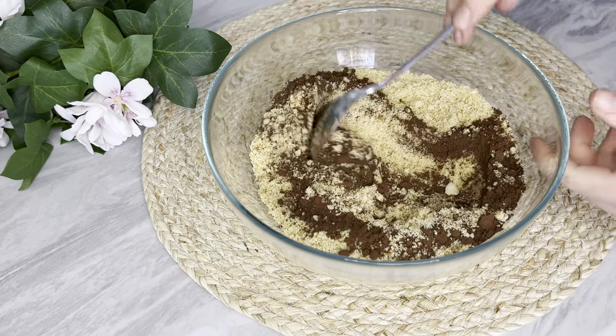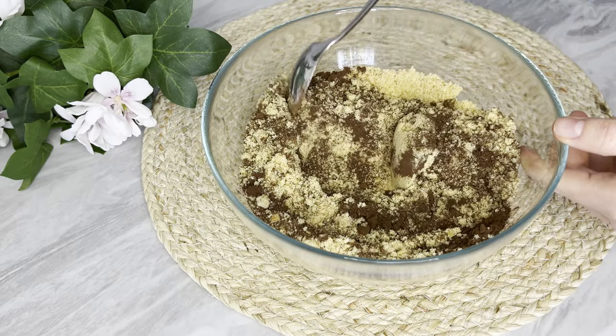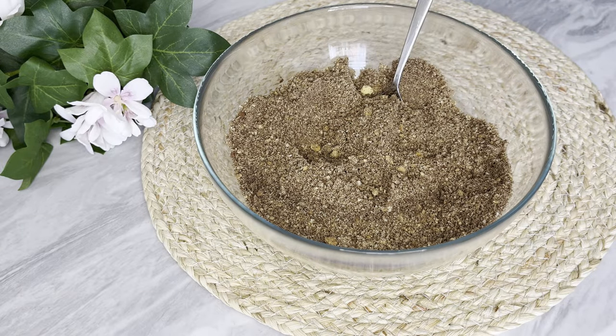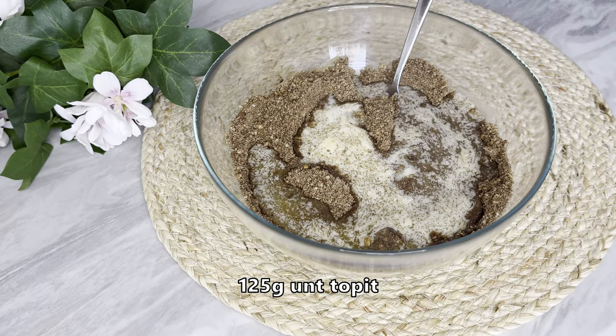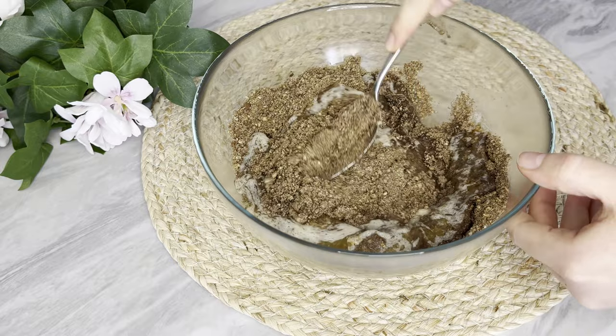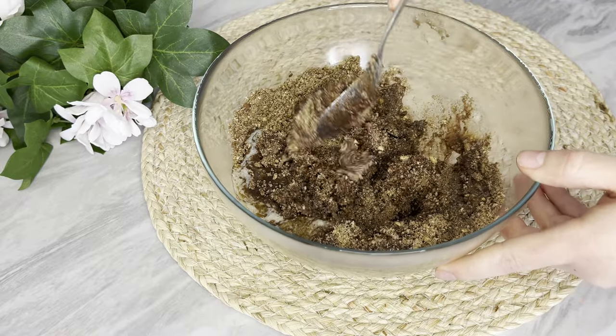Add a lot of water in the pan. Add a lot of rice. Add a lot of water. Add 1-2 minutes to press the water. Add 1 cup of water. Add 2 minutes to the water.